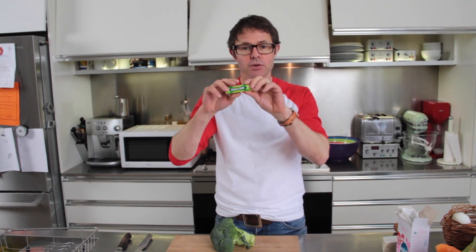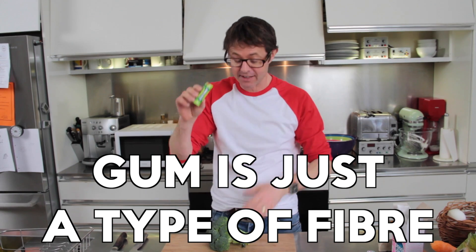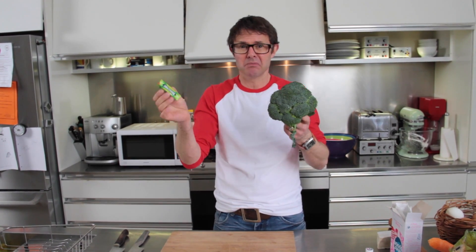It doesn't take any longer to digest chewing gum than it does to digest the fibre in vegetables. So there's something quite weird about this. The stuff that's in chewing gum you can't get any real nutrition out of — it's fibre, it goes straight through you. But that's why we eat vegetables. In a funny way, eating chewing gum might be good for you.